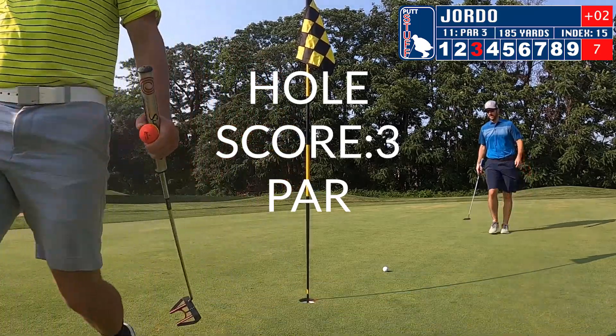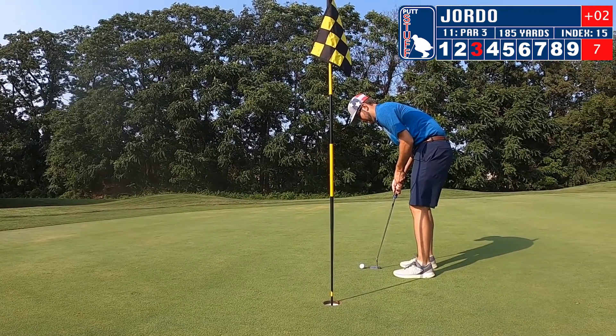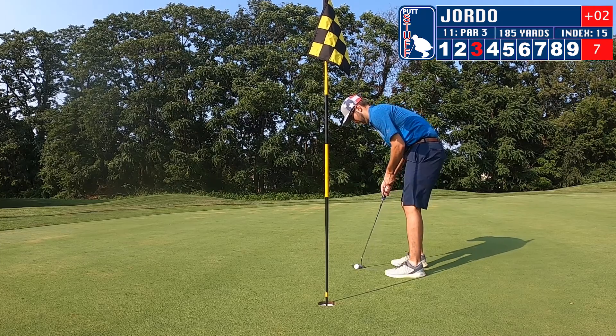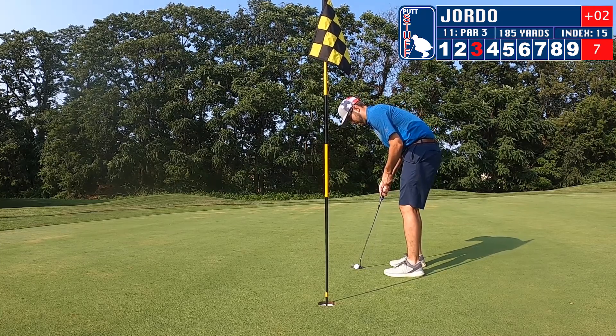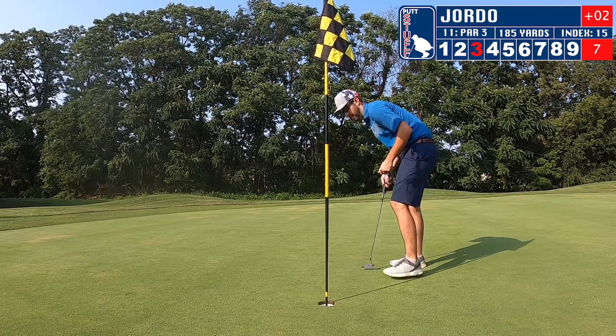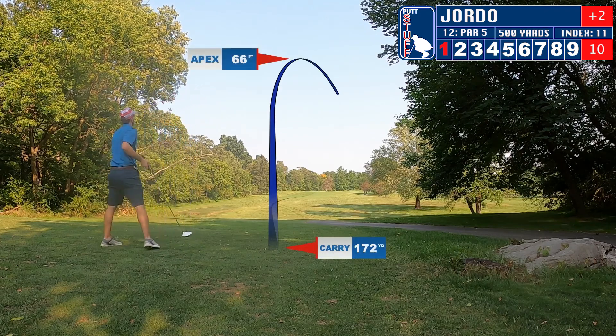Moving on to three. We're going to watch Zach approach his ball — he's going to come up and line up his shot. Let's see if he can sink a putt for par as well. Here we are, third hole of the day, number 12, par 5, 500 yards.